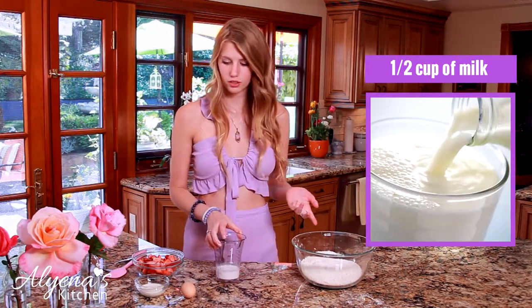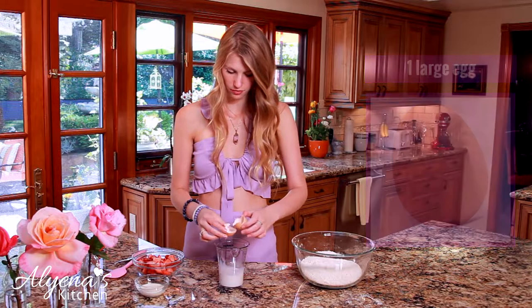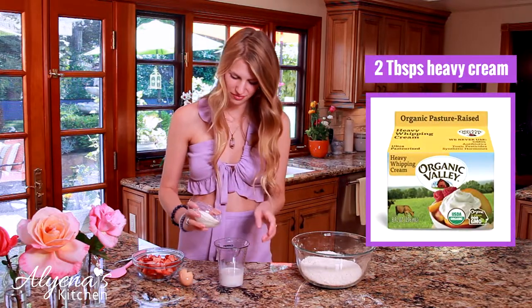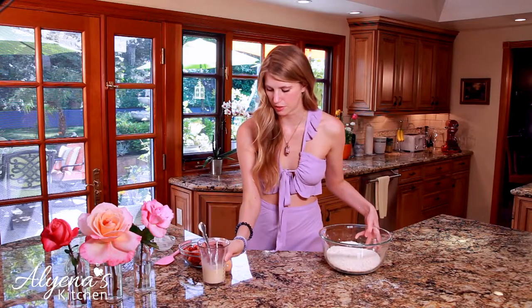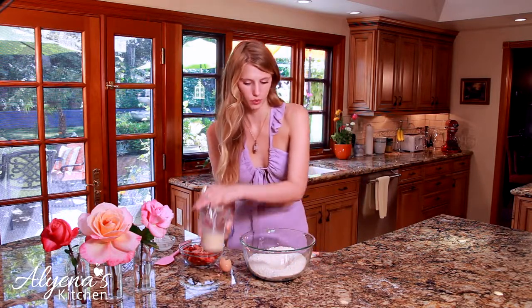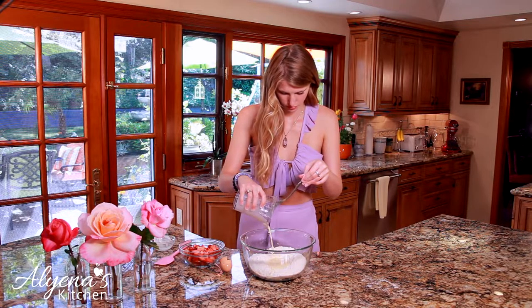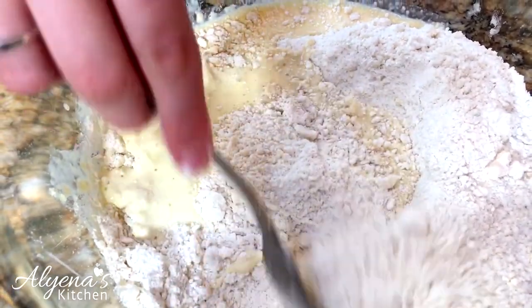For the wet ingredients I have half a cup of whole milk, and to that I'm going to crack in one egg as well as two tablespoons of heavy cream. I'm going to use a fork and whisk this all together. Then I'll make a well in the center of my dough and pour in the liquids, slowly adding the flour mixture into the egg mixture until everything is totally combined. Once the batter is just moist, we're going to be adding in our sliced strawberries.